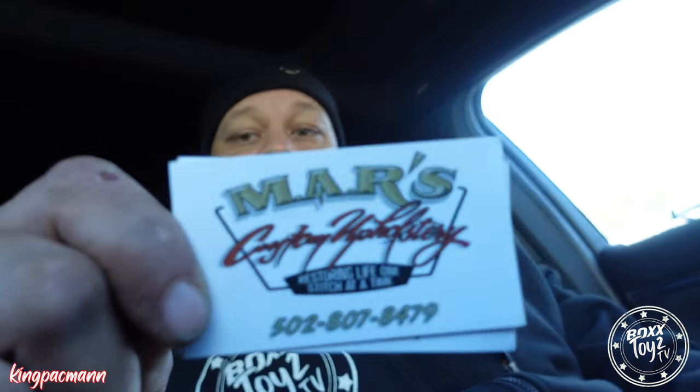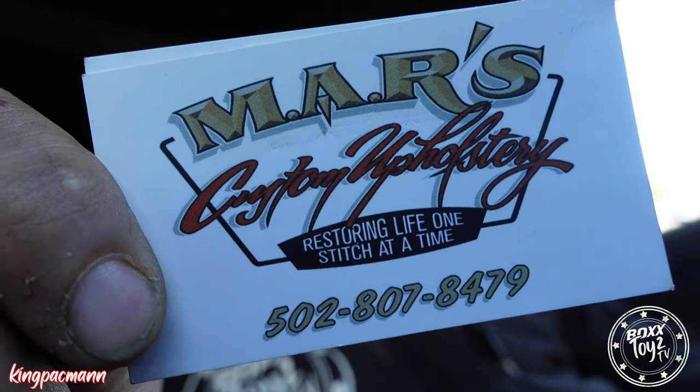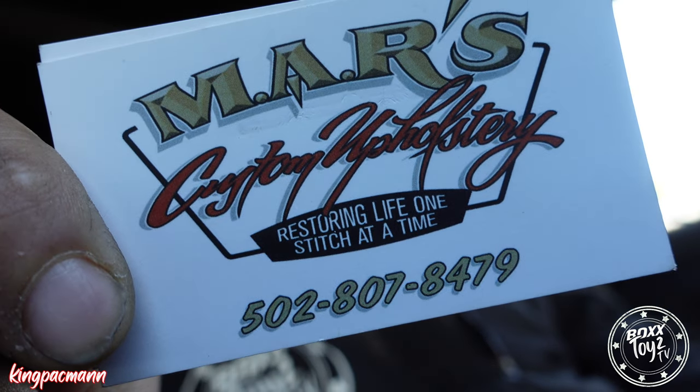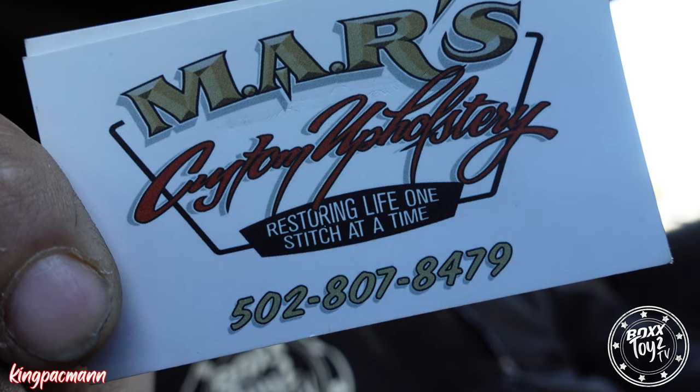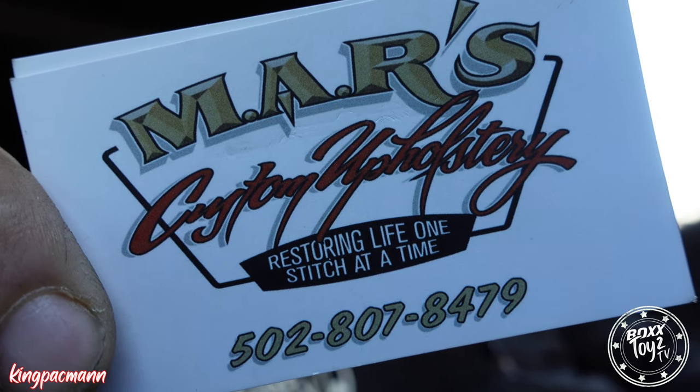I grabbed a card so I can give y'all the information. So y'all in the Louisville, Kentucky area can check out this upholstery shop. The guy does great work, and I'm definitely going to be working with him more in the future. It's Mars Custom Upholstery, 301 and a half New Venture Drive, Louisville, Kentucky. The number is 502-807-8479. You can tell him that Shine sent you — you've seen the channel, that Shine sent you. Definitely go check him out.